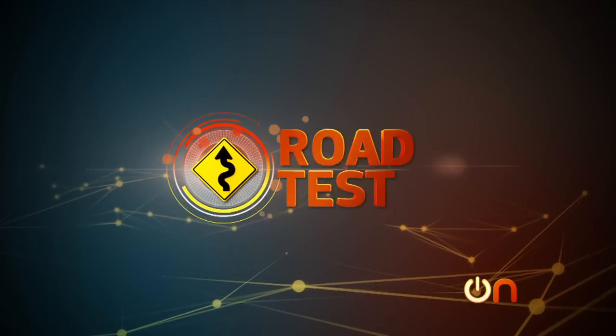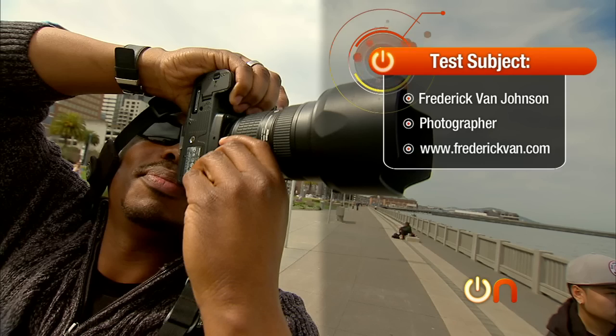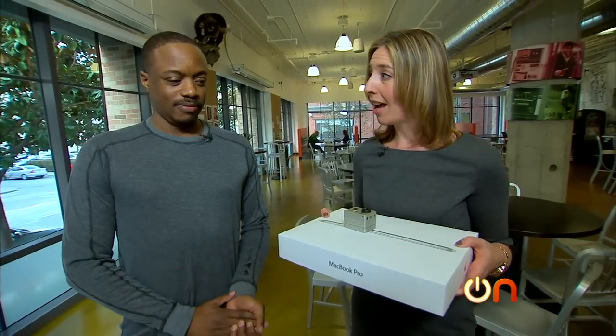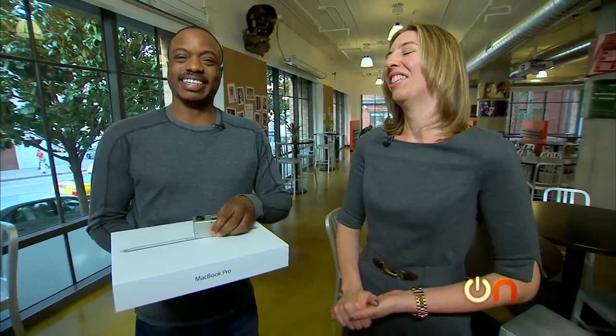Welcome back. Now, the 13-inch MacBook Pro with Retina Display — pretty small laptop, but it's aimed at professional photographers. So we decided to go find one and see if he could actually make it work on the job. Frederick, you're a pro photographer — you are, in theory, the perfect market for the MacBook Pro 13-inch with Retina Display. I want you to take this and use it as your primary machine for a few weeks. Use this little GoPro to record your thoughts, and we're even going to accompany you on a photo shoot to see what you think.